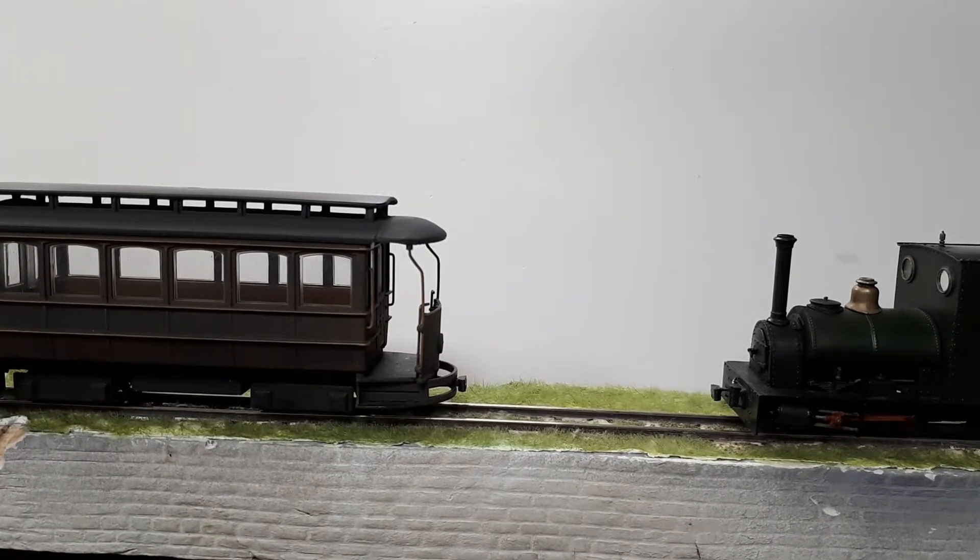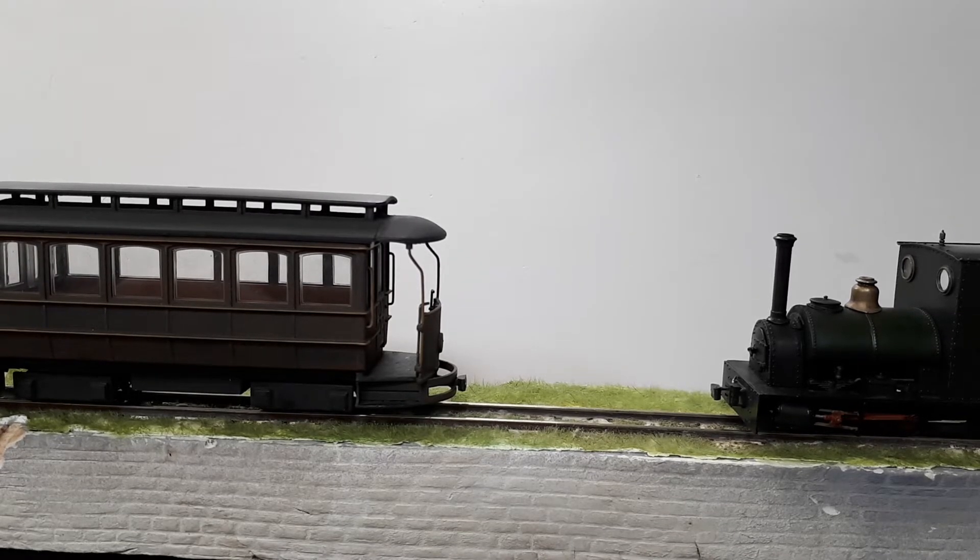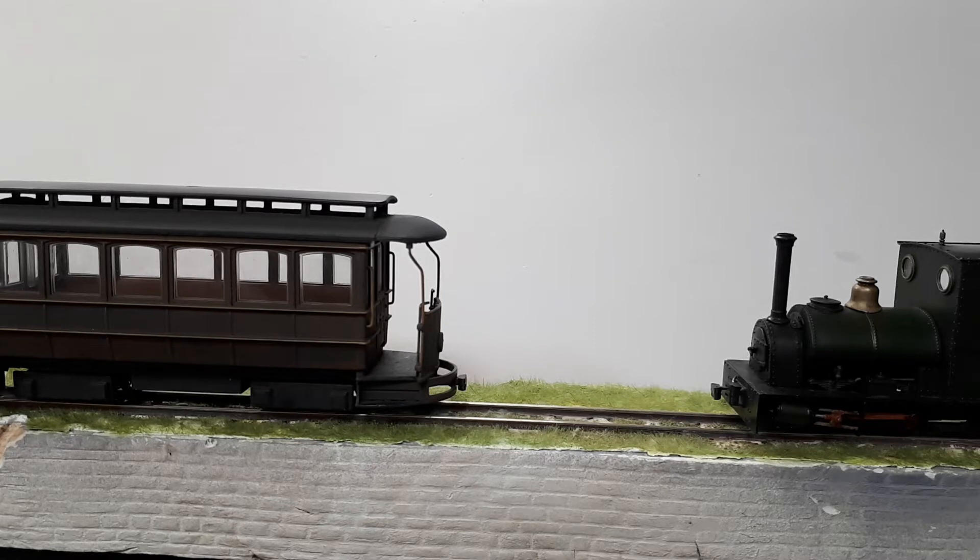I've been working on these couplings. Some nice 1mm diameter magnets arrived, so I've made up some couplings using those and now we want to see how those perform. Last time we had 2mm diameter couplings, so these should be much, much weaker, which I hope will be a benefit.